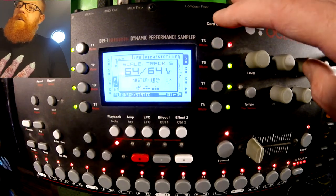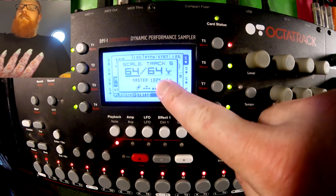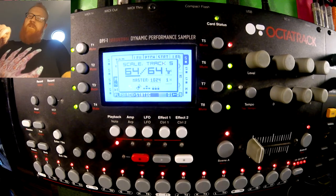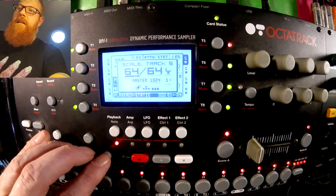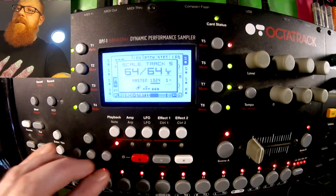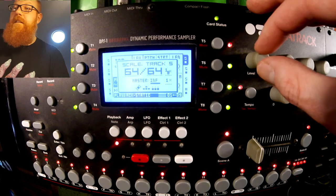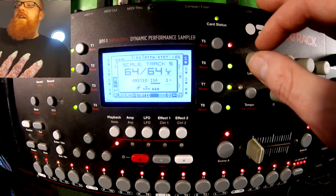Some of them are different, as you can see. So let's go to the longest one. I've got the master length set to 1024 steps, which is the maximum length until you go into infinite length. I'll just show you that here — suddenly we're at infinite, or we're at 1024, and once you go past infinite, you're at two steps.